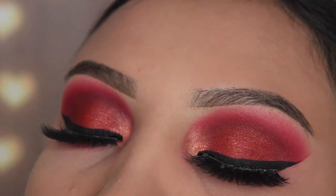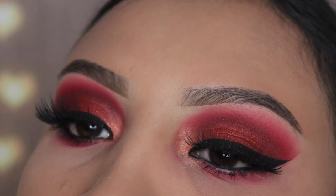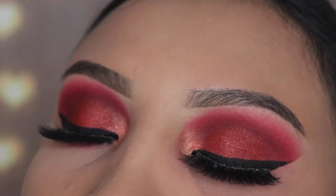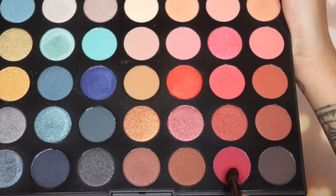Hey guys, welcome back to my channel and happy new year! I'm going to be showing you guys how to create this red smoky eye with the 35H palette by Morphe. I'm going to be starting off with the shade Party On.